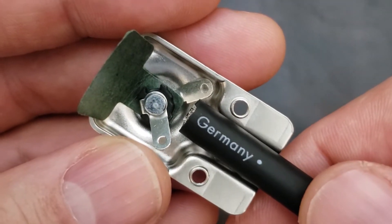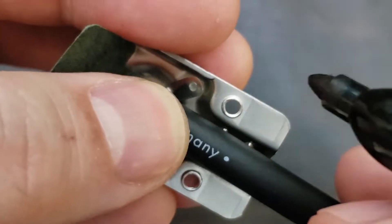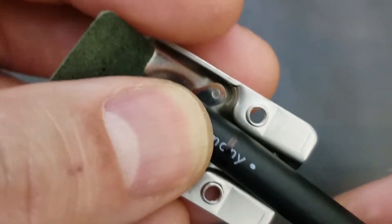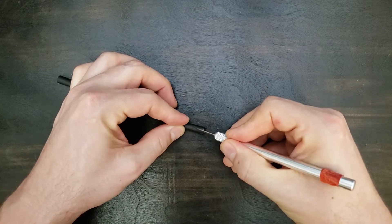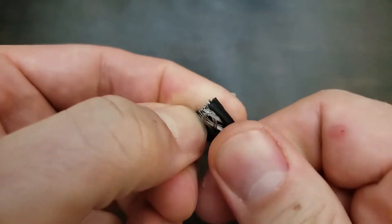Next, we need to mark how much insulation to strip. Heavy outer insulation is easily stripped with an exacto blade. The important thing is not to cut into any of the outer wire strands. If you have a pair of heavy duty wire strippers, that works too.